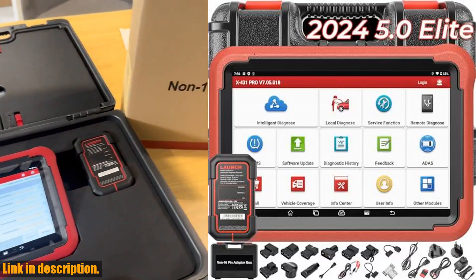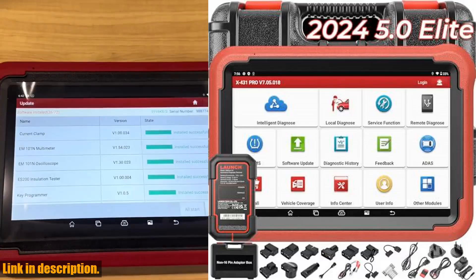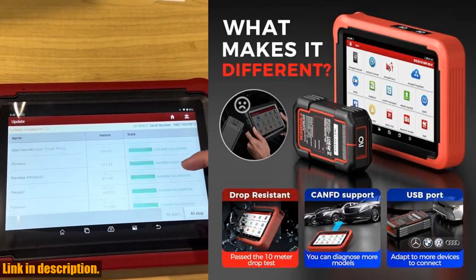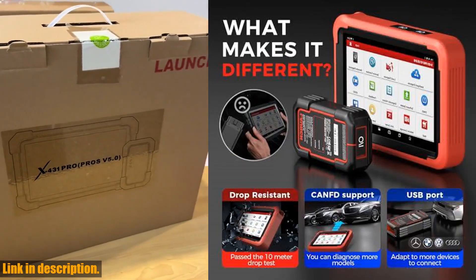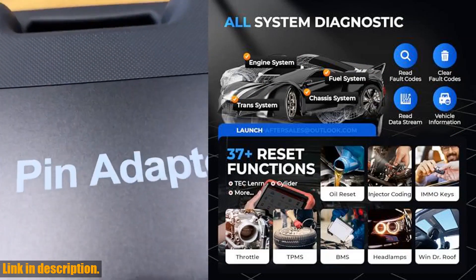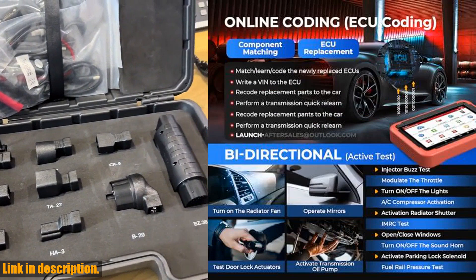Hello and welcome to our channel. Today we're going to be taking a look at the Launch X431 Pros V5.0 Elite Bidirectional Scan Tool. This incredible tool has been recommended by famous editors as the perfect overall car diagnostic scanner, and highly recommended by YouTube machinists.